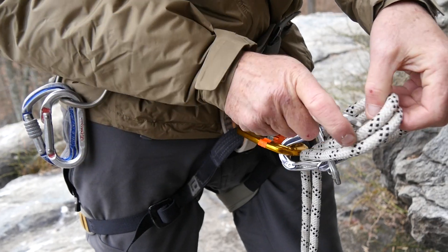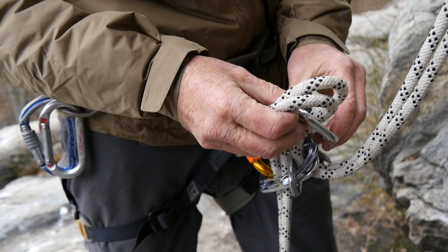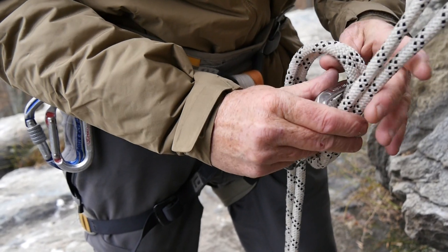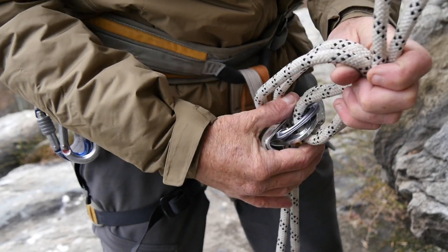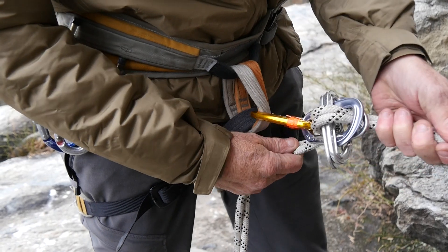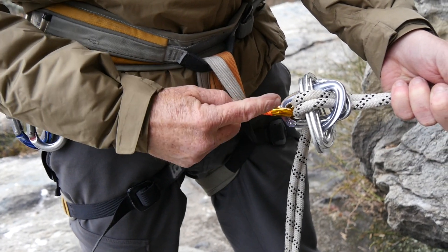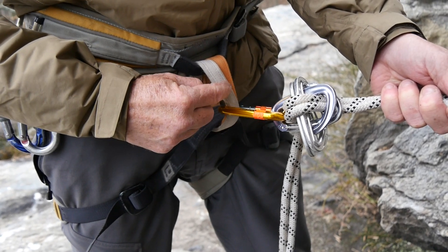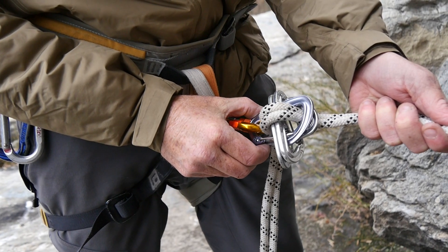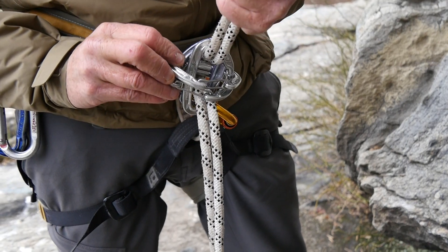Take your second carabiner, clip it over coming from the left this time, so these two carabiners will ultimately be opposing. Clip it over that set of ropes and slide it down. You end up with the same sort of situation: a locking carabiner which acts as an extension to keep the moving nylon away from your nylon belay and rappel loops, two opposed carabiners, and two carabiners with the spine up but opposing on the bottom.